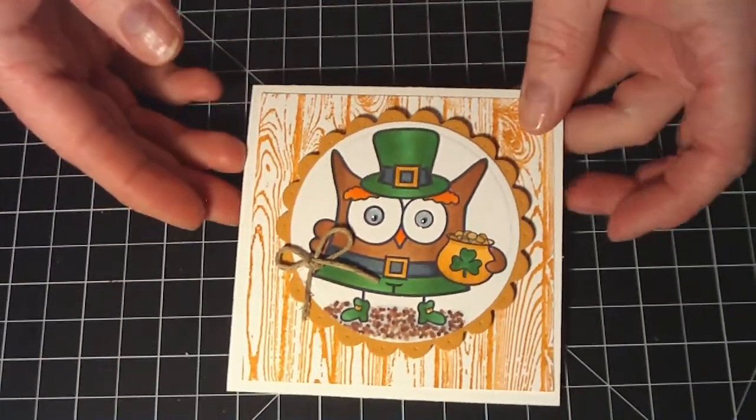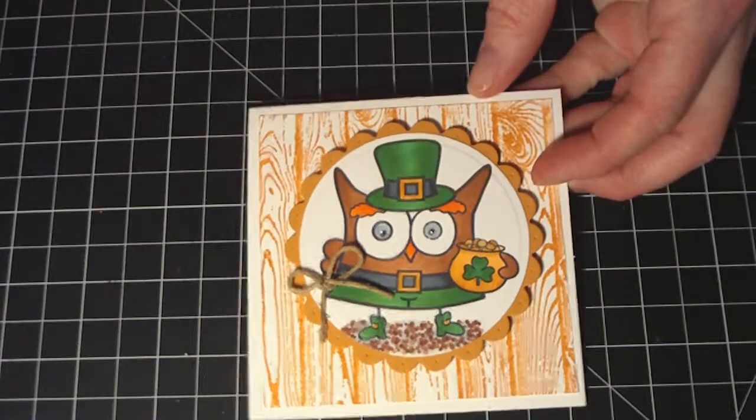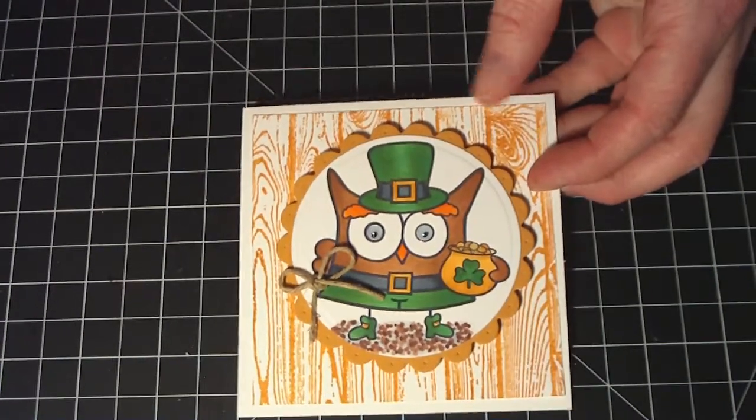Hi everyone, this is Tracy here. I just wanted to share a quick card, a St. Paddy's Day card that I made for my husband.